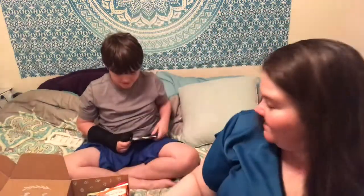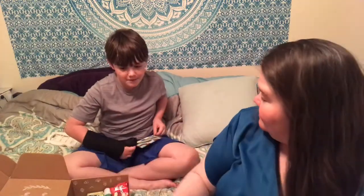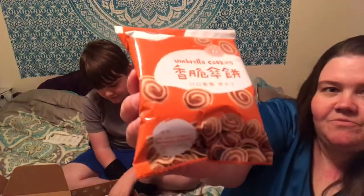I can tell this is the exact same company, exact same wrapper. Chocolate hen — white hound. Umbrella cookies. We're probably not going to open everything but we're going to do a good selection on the video.